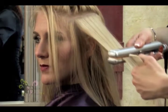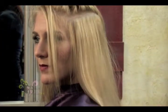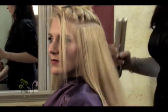Waves, kinks, and flyaways can make the application process difficult, so use a flat iron to smooth out the hair.